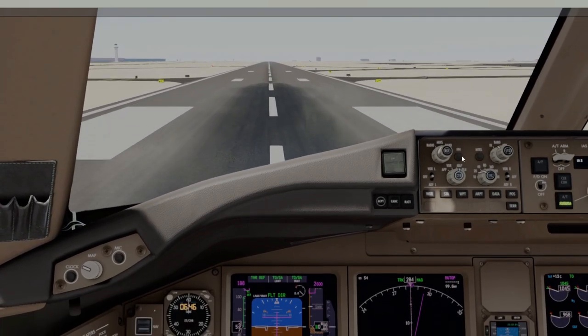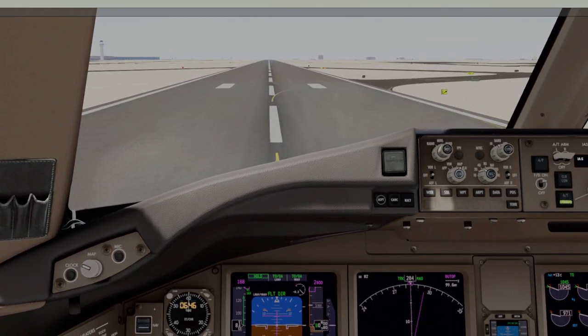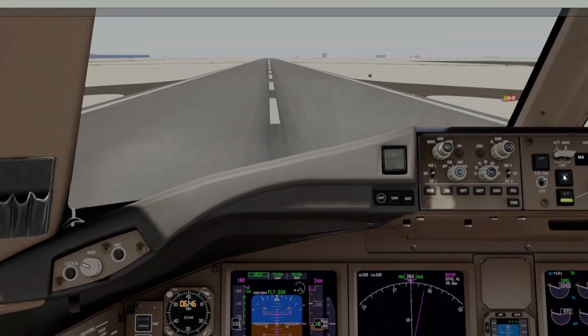80 knots, checking for acceleration, same as always. They're super heavyweight — usually rotating with about 3,000 feet left. That checks. No clogged static ports or pitot tubes today.